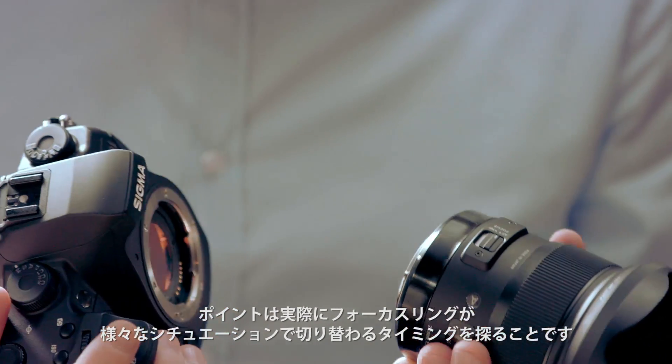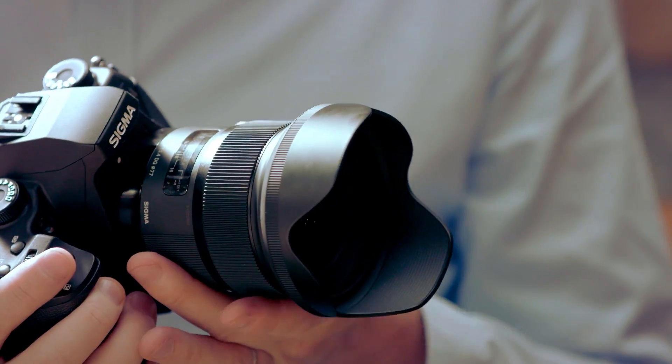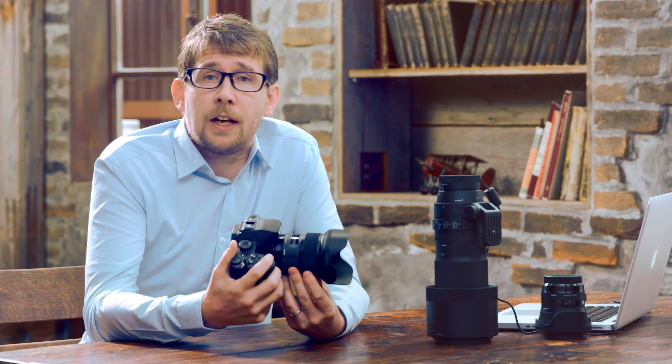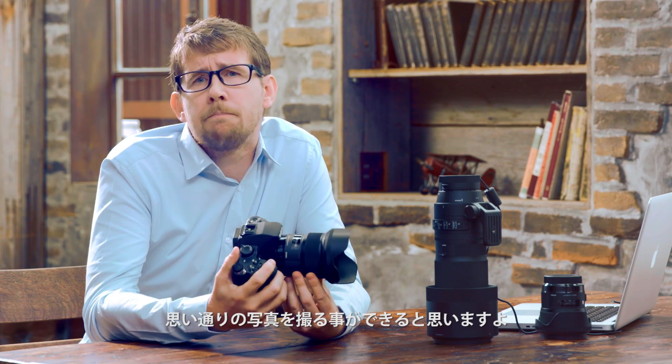The key point here is to really get a feel for how the focus ring reacts in different situations. A change you make may feel strange at first, but once you get used to it and once you find a setting that suits you, you'll be able to take images that really match your style.